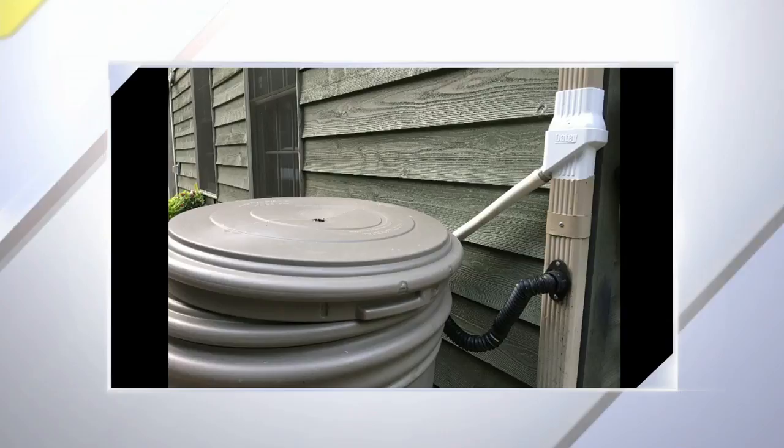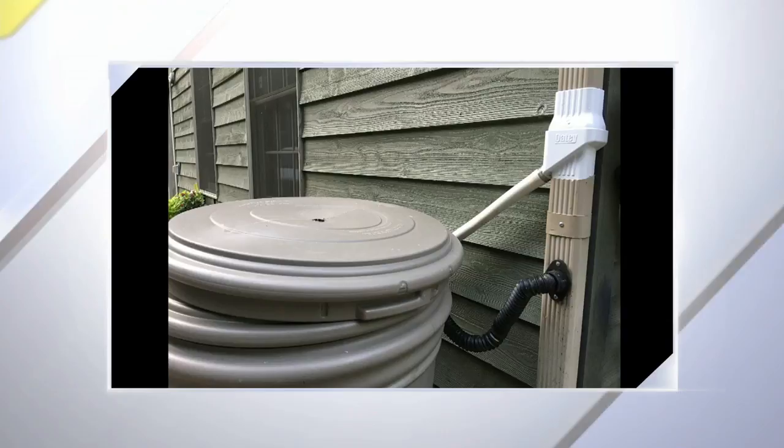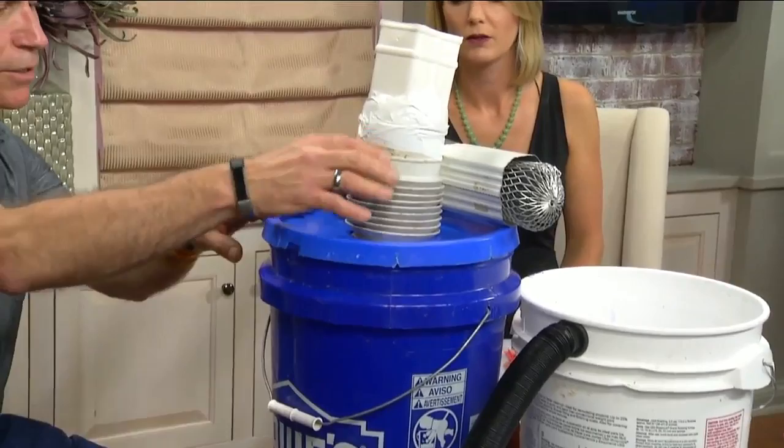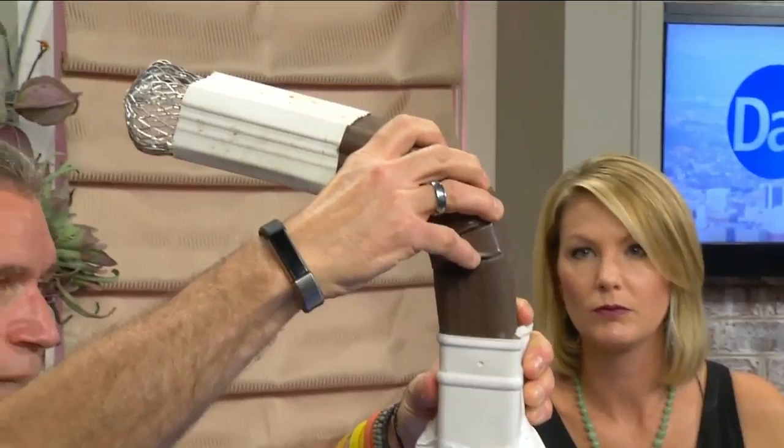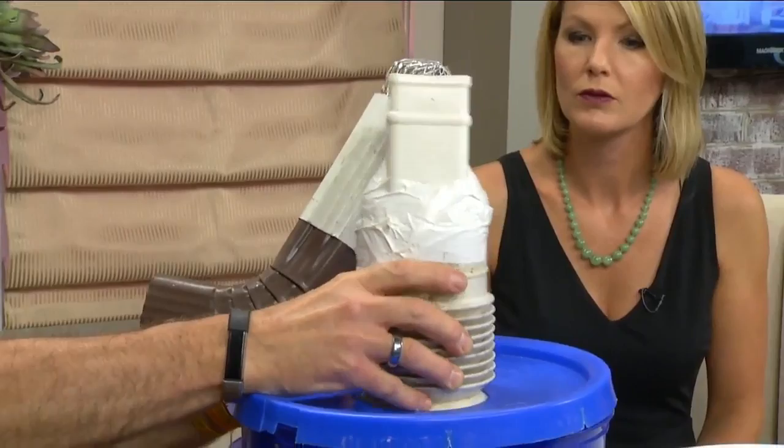This one on the table is just a five-gallon bucket with a top — a miniature version to show what you'd do with a larger version. You would take this adapter off your downspout and run the downspout essentially right into it. You can also remove the adapter and just have a hole in the top of your bucket with the downspout coming straight in — whatever works best for your home.